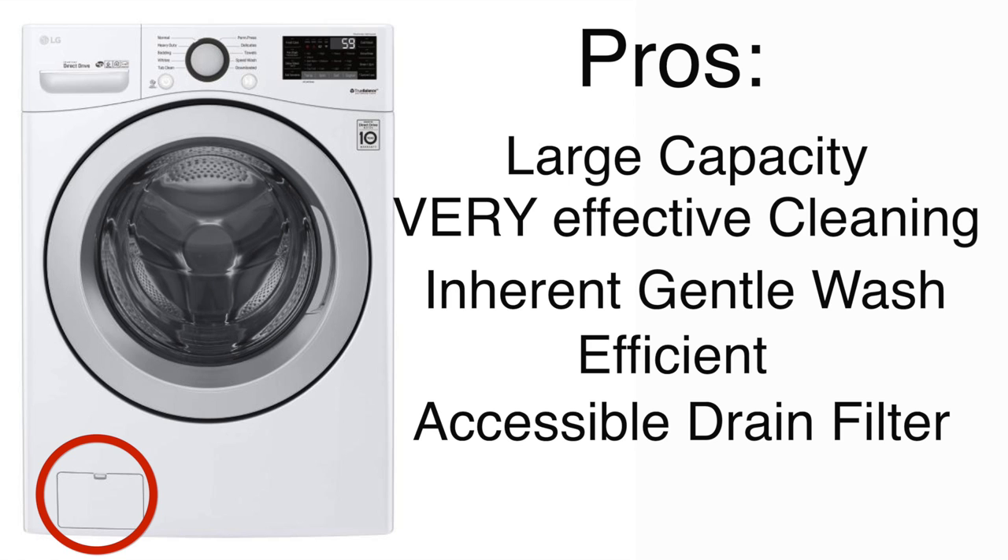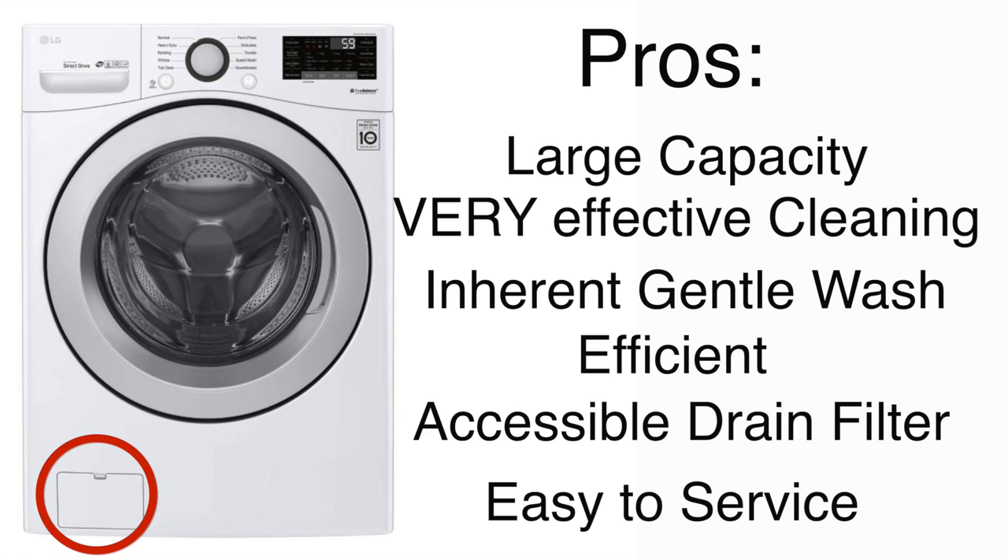Another thing I really like about this machine is that it is easy to service. I know a lot of people gripe about LGs being difficult to service, but it's just because they don't know how to work on them. These are computers, and you have to access it like a computer — you go on the onboard diagnostics, you test what's wrong with it, it tells you what's wrong with it, you change the part, and you move on with your life.